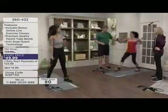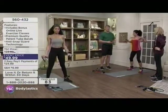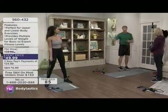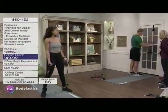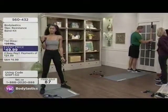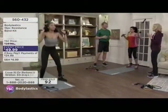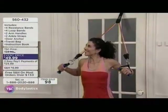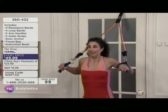The door anchor allows you to have three-dimensional workouts off the wall. It's easy to put in, easy to use, protects the door, and allows you to do a variety of things — arms, legs, everything. If you want to go up in resistance, it's easy: just take the next band, slide it through, and snap it on. The program will grow with you so you never reach a stagnant point.